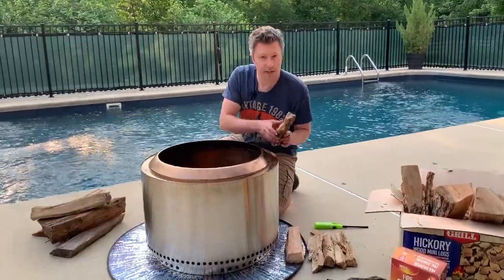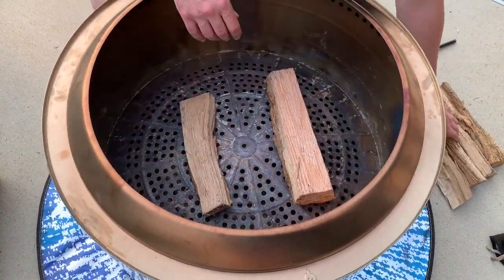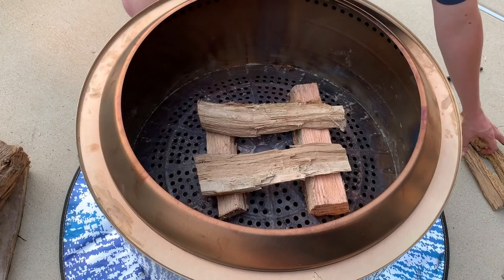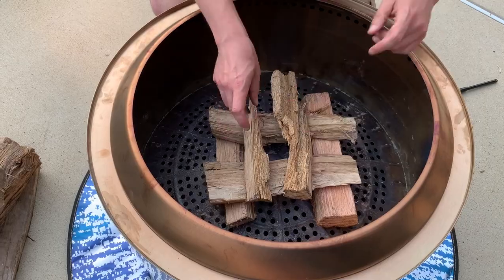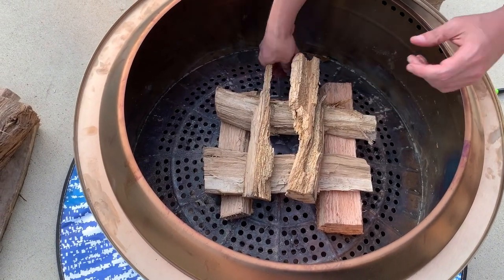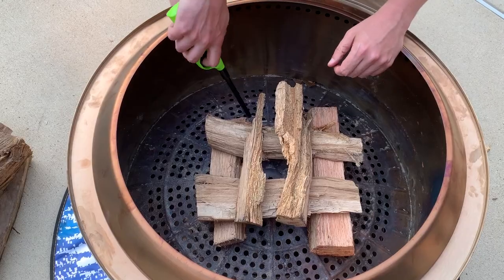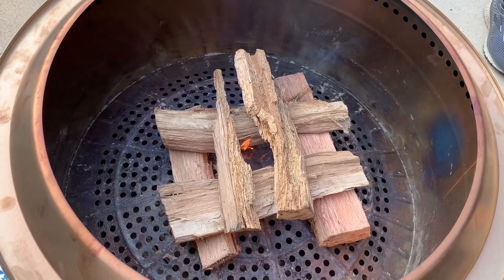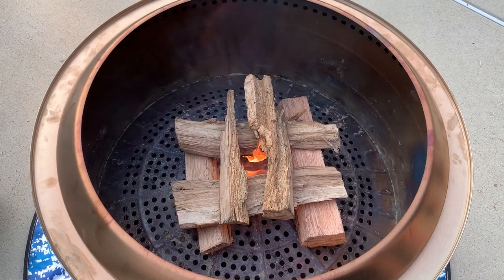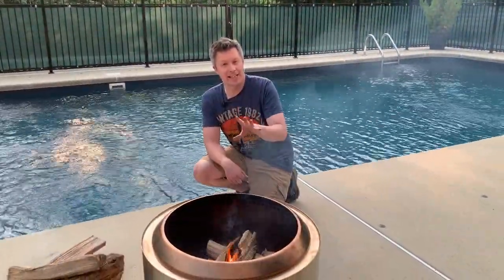Next we're going to take some of our smaller logs and pieces of kindling and start building our base. Take a couple bigger pieces and put them on the bottom, then take some medium pieces and put them going the other way. Take your smaller pieces and put them right on top. Now we're going to take two of our fire starter cubes and place them underneath our wood. Take your lighter, go ahead and light the first one, and then light the second.